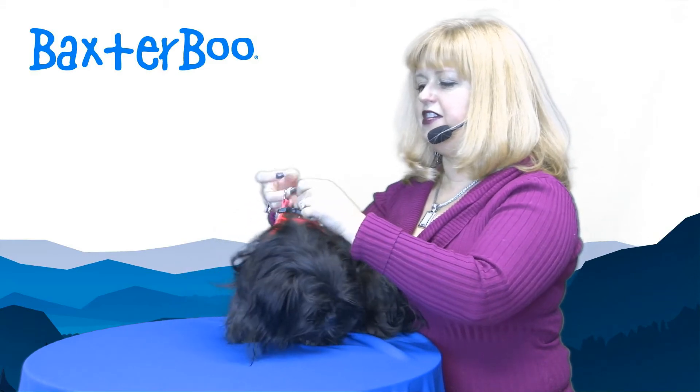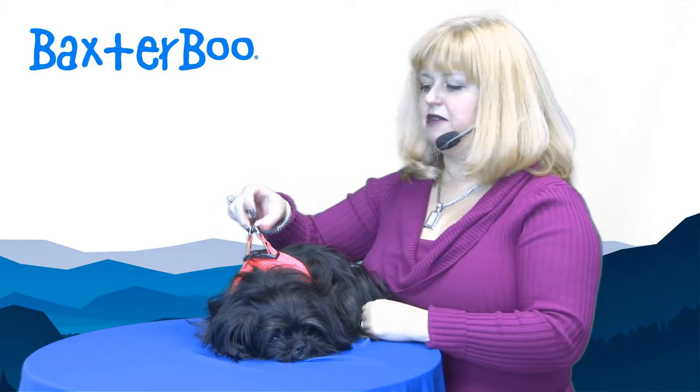Then you have the heavy-duty clip and the double D-rings for a secure fit. I love to use my choke-free harnesses in the car. I have lots of these in this model and I think it's a fantastic harness that fits a wide range of breeds comfortably.